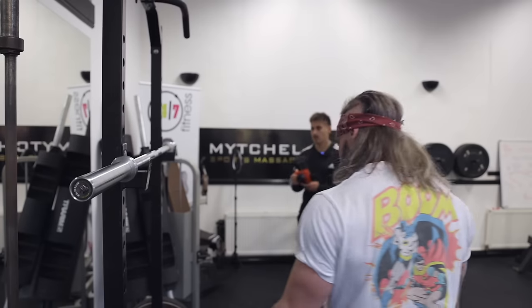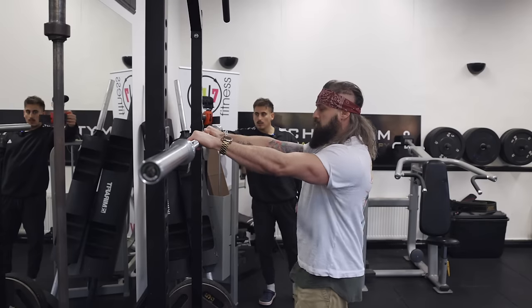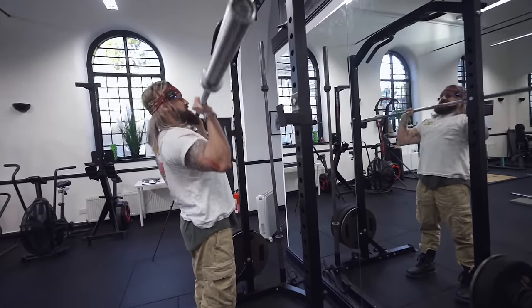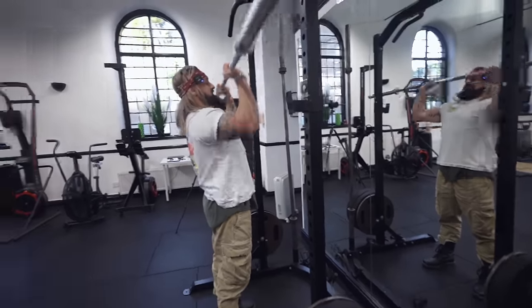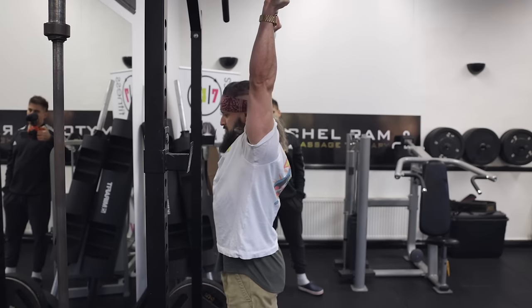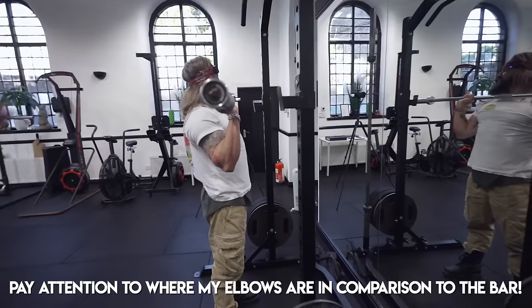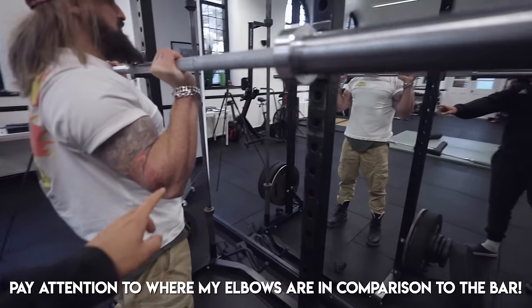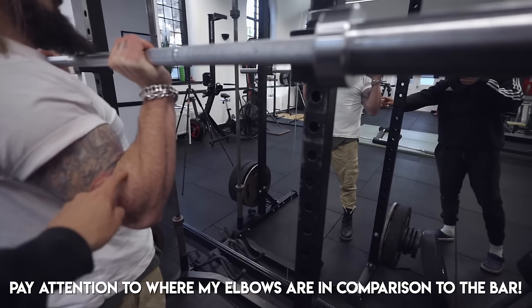Coming to the bar shoulder width, step in, bring my head underneath. Squeeze my glutes, come back down. I can feel some pressure in my left delt and left elbow. Stay there — see if you guys can spot what's gone wrong. You see it already — he's putting a tremendous amount of pressure here. It's already contracted.